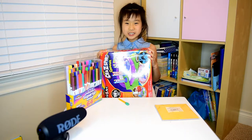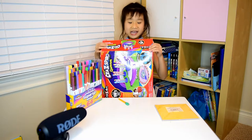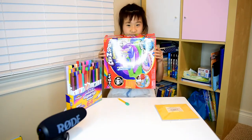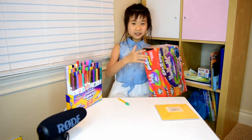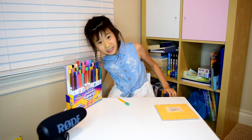Hi everybody, welcome back to my channel! Today I'm doing my first ASMR. So first I have this box — it's called 'Crazy Pictures' — I will show you the crazy pictures. Let's get started. First I have these markers to drop here, and I have a machine here.